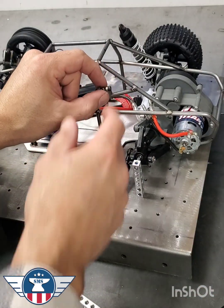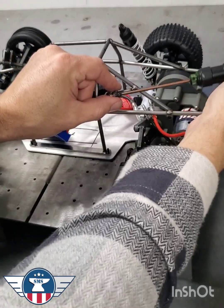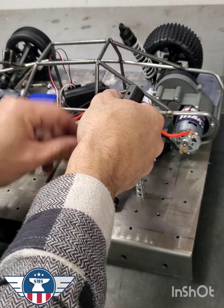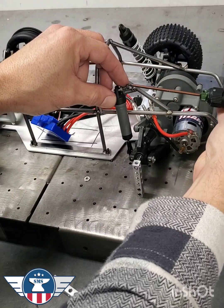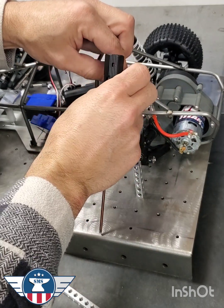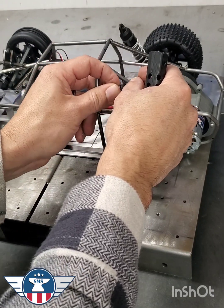I'm going to remove the rod end ball and put the shock back in there. Don't forget to add the washer — it's very important that you have that space, otherwise you're not going to be able to get your shock back into your mount, which is counterproductive.